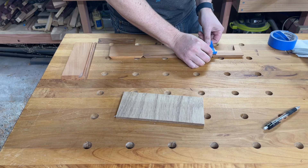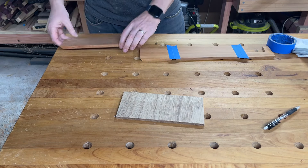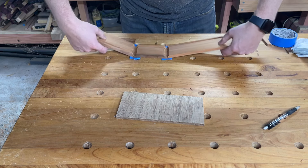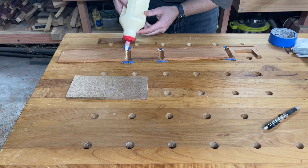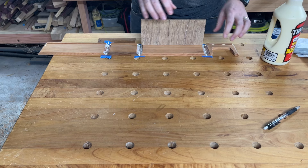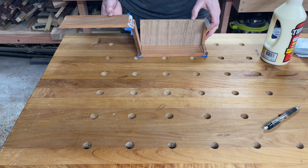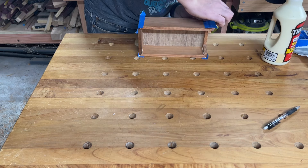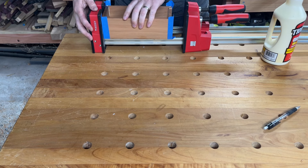Now it's time for the glue up. Gluing mitre joints is pretty tricky business but using blue tape to hold it all together works surprisingly well. After adding tape to all but one of the joints I can flip it all over, add some glue to the joints — trying not to use too much to avoid glue squeeze out — then sit the bottom in place and carefully wrap the sides around it. I add a final piece of blue tape to hold the last join, then add a few clamps, being very careful and barely tightening each one.